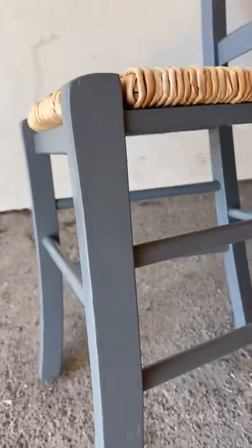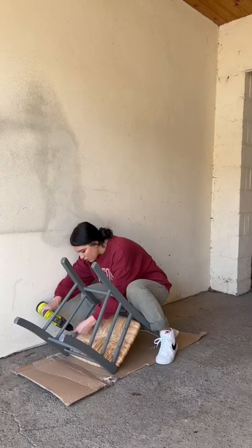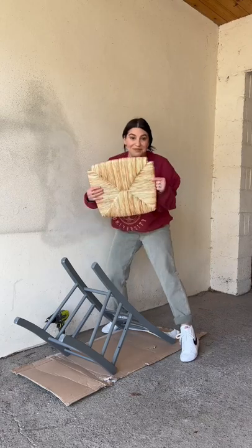They looked brand new to me, but upon further review, I saw scratches on the legs, so I'm guessing that's why the customer returned them.